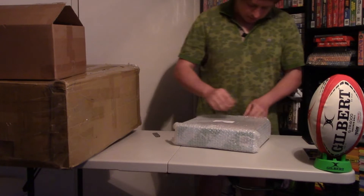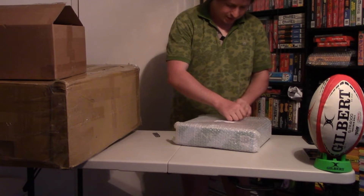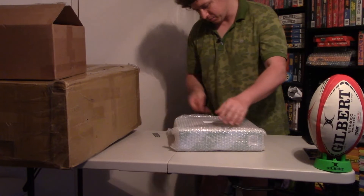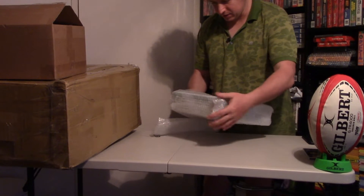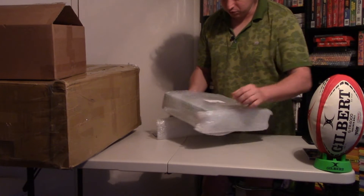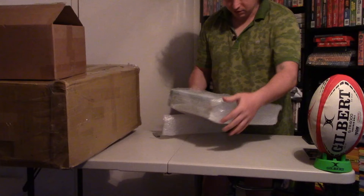Thank you for the bad packing, I think. Anyway, the price was low, so maybe he just wanted to save on packing.